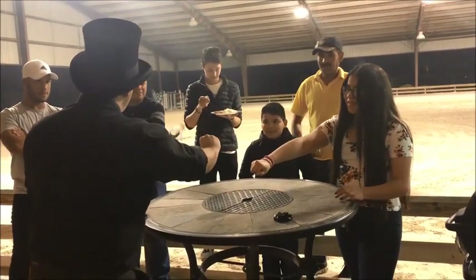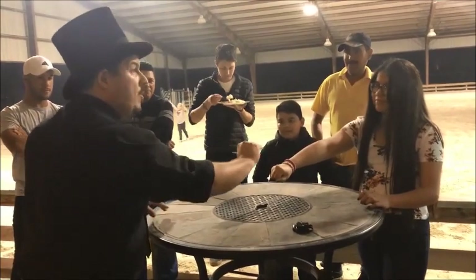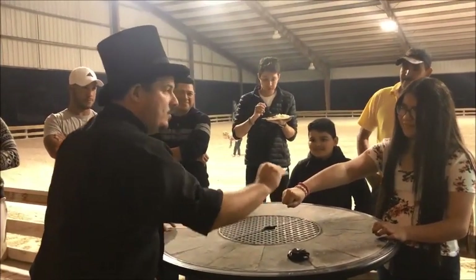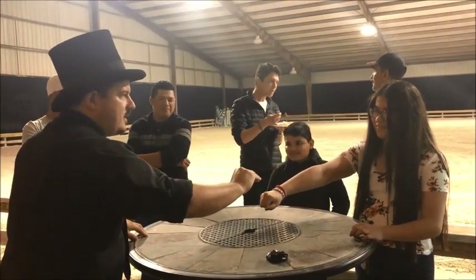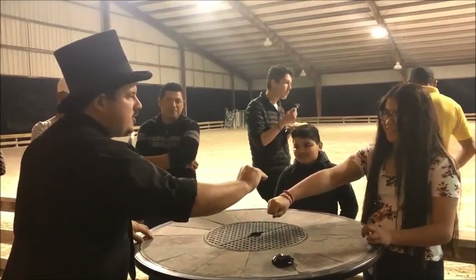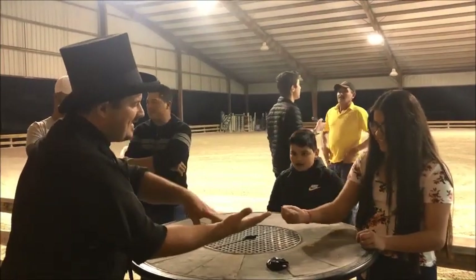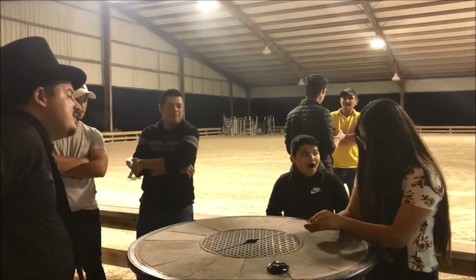I'll tell you a secret. As a magician, one of the things that we always do is not tell you what we're going to do until we've done it. Makes it easier for us. Because if you don't know, it's much easier to fool you. And see, that's exactly what I've done already. Open up your hand, take a look. There's all five.